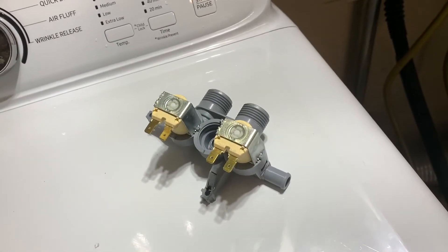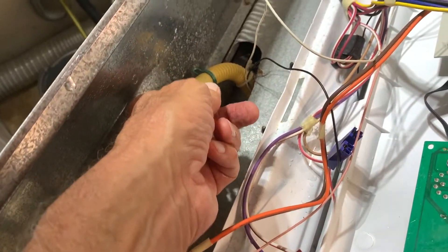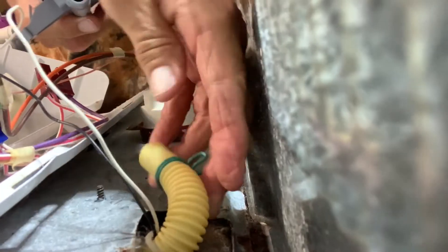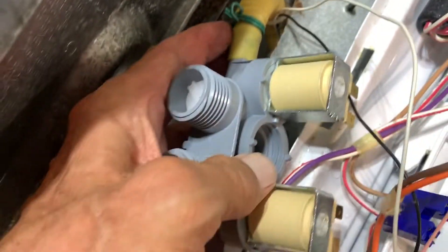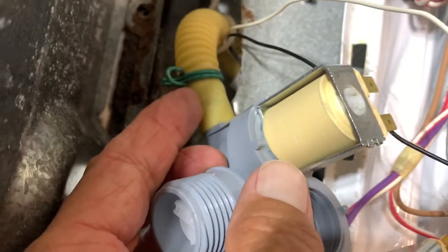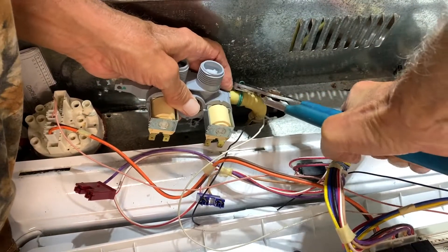It's the exact same thing as the old one. Now we're going to put the new one in just like we took the old one out. First we're going to attach the hose. I've got to get that hose all the way in — you can see the lip right there. Now I've got to squeeze the clamp with the pliers and get it on the correct side of that lip. That's very important. I'll move the clamp over to the other side of the lip.